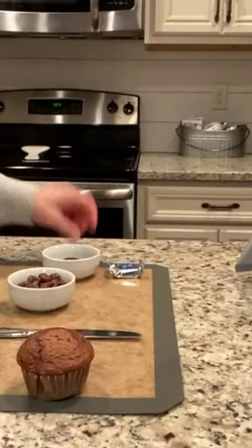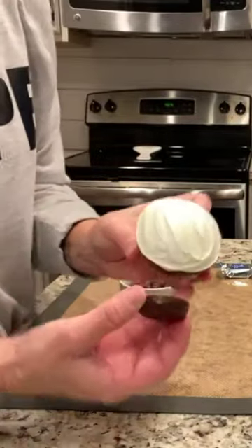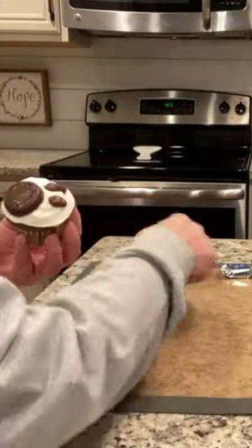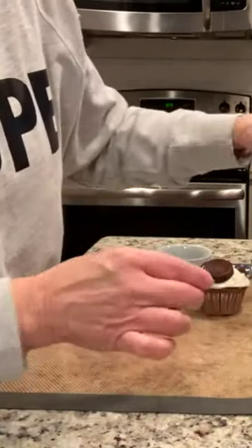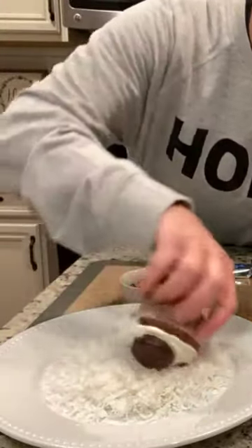We're just going to take our cupcake and frost it. Then you're going to take your little peppermint patty and push it in at the bottom. Put your little raisinets on. Take the coconut, put it on a plate, and then just take the cupcake and roll it in like this.